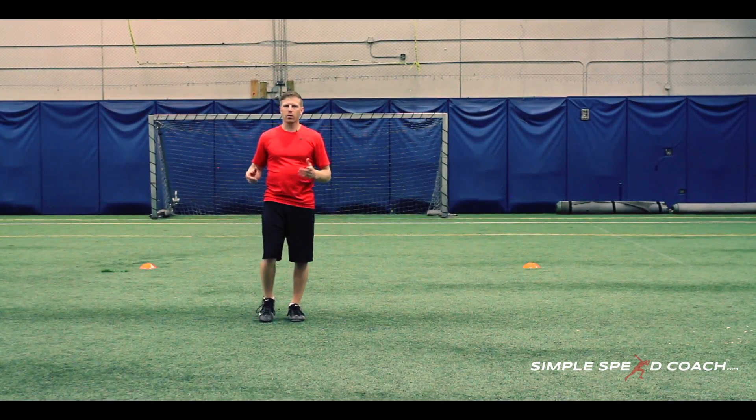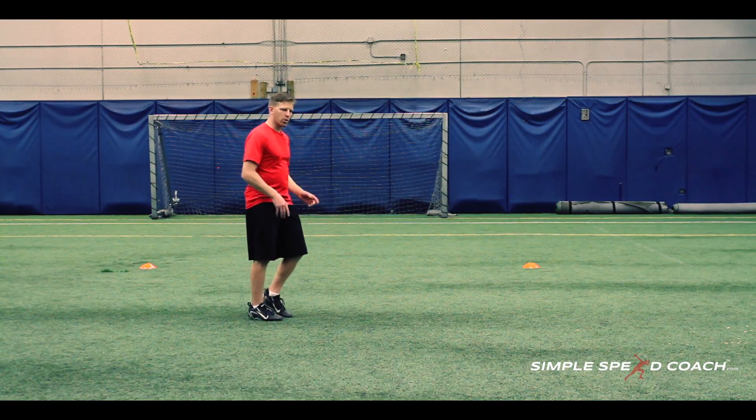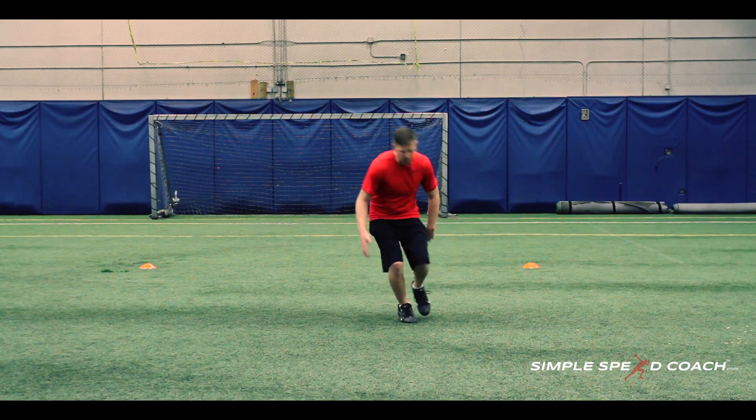Cone figure eight. This drill works acceleration, deceleration, and footwork to spin and come around a cone. Think of a wide receiver breaking at the top of a route, except we're not jab stepping — we're continuing through that cone.